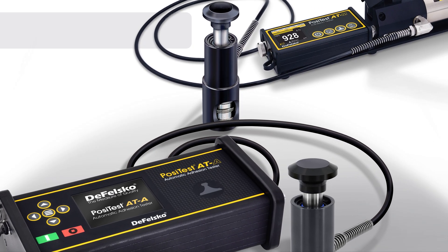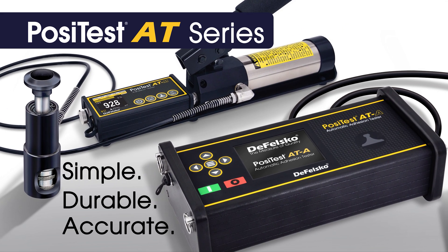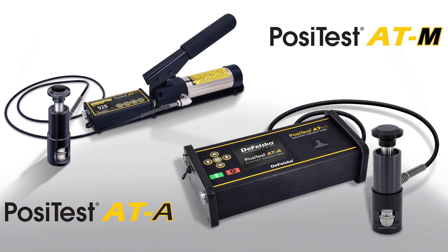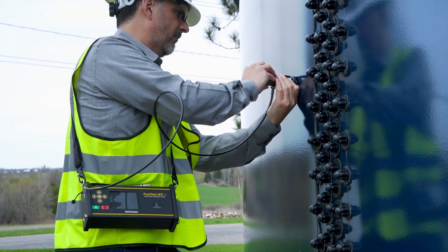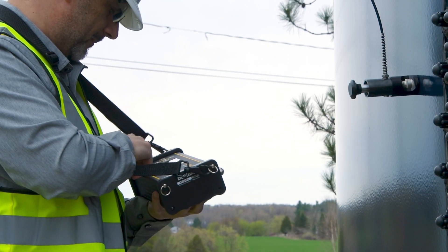The PosiTest AT series is DeFelsko's simple, durable, and accurate solution for pull-off adhesion testing. Two versions of the PosiTest AT are available: the PosiTest ATM manual and the PosiTest ATA automatic. Both models are portable and require no external power source, making them ideal for use in the field or lab.